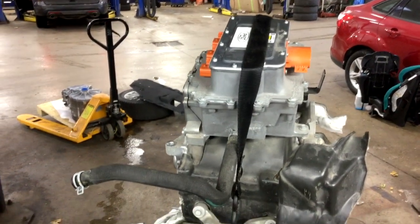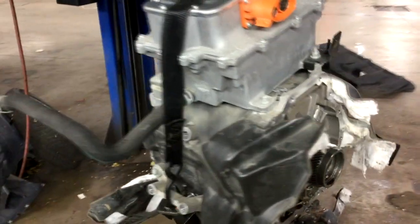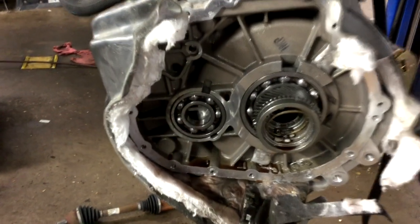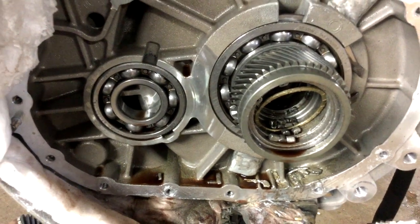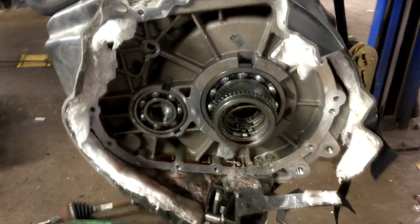Here we have the traction motor out of a 2017 Ford Focus Electric. We've had a bearing failure on the final drive unit — that's the gearing at the end. The bearing is supported on the end of the traction motor and the carrier fits down in the center of that, so it's the carrier bearing that failed.